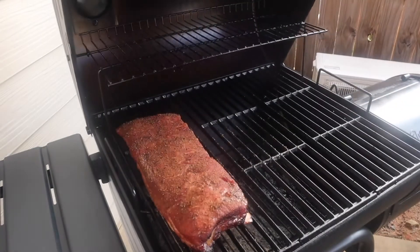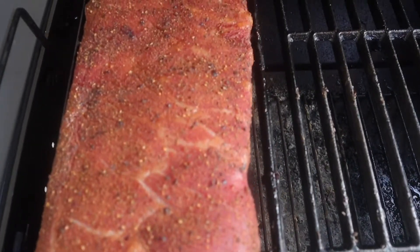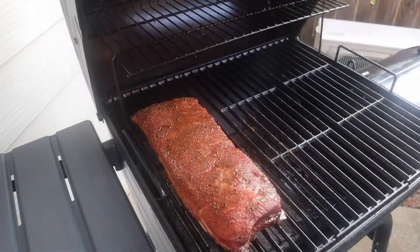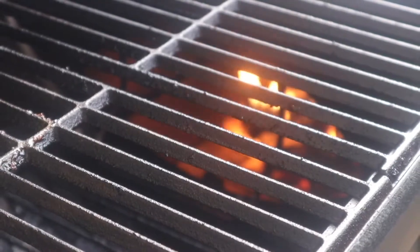An hour is up and you can see we're starting to get some really good color on there. It's starting to get a bark to form and I'm going to give a little bit of moisture with a mixture of apple cider vinegar and water. At this point I'm just going to let these cook for an additional hour and get some good smoke from that post oak that we have in there.